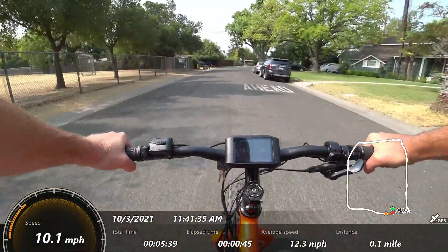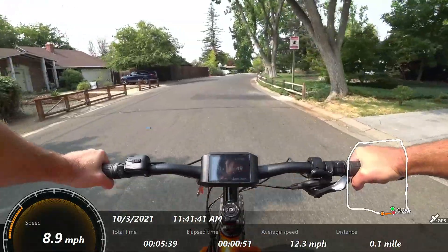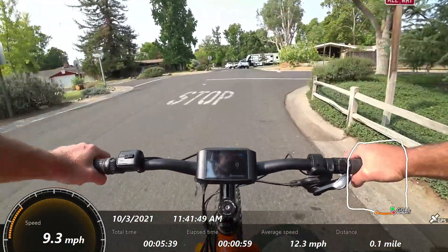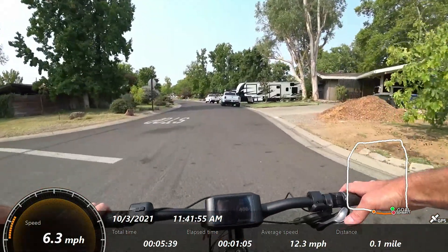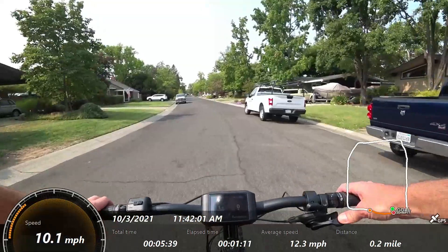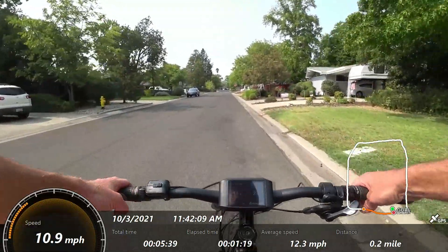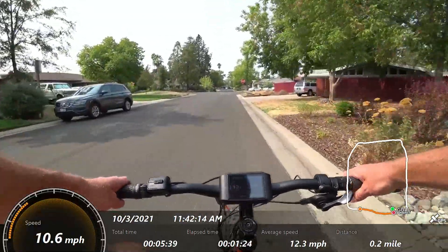You may ask why I decided to install a BBS02 versus a BBSHD. The main reason is that for people who don't want to ride extremely fast or do extreme stuff, the BBS02 has plenty of torque and power. It also uses a little less battery per mile than the BBSHD. But the biggest thing is it's easier on drivetrain components — if someone isn't mechanically savvy enough to change cassettes frequently, it's just way better to have a little less wear, like the BBS02 provides, versus the BBSHD which tends to go through components more quickly.